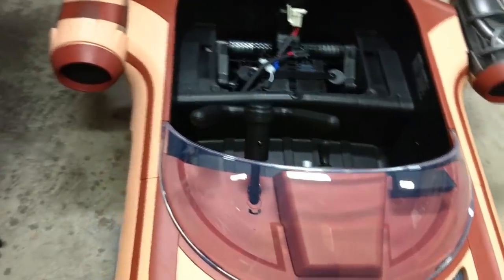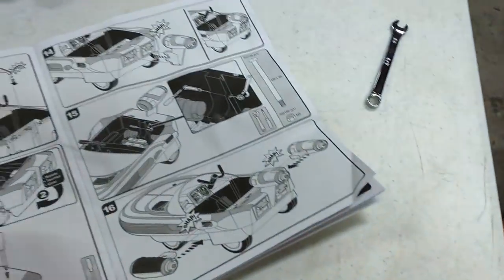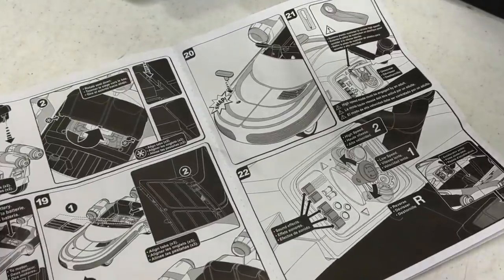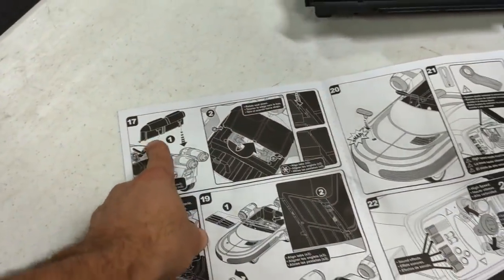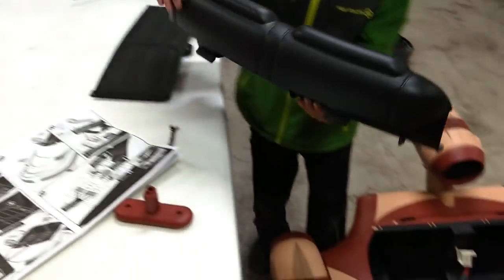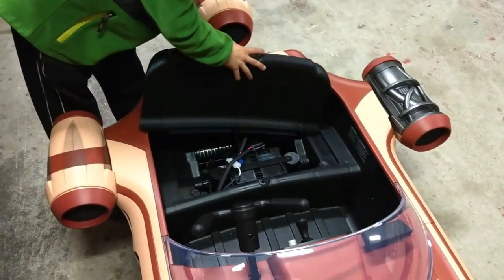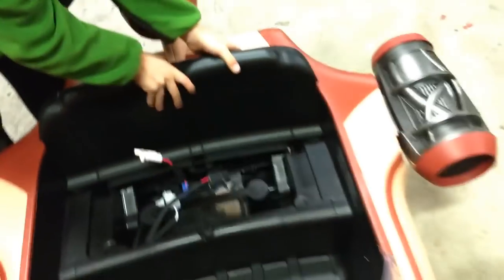Other than that one step that we missed, we've got to look at the instructions — we're trying to help people. Step 20 is what you want to jump to, but we're on step 17. Step 17 is: put on the seat back. Well, you've got the seat backwards. There you go — there you go.